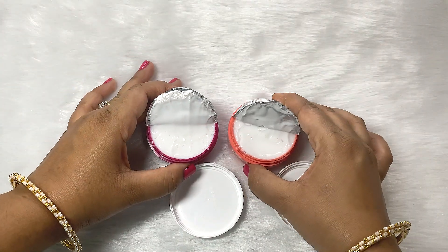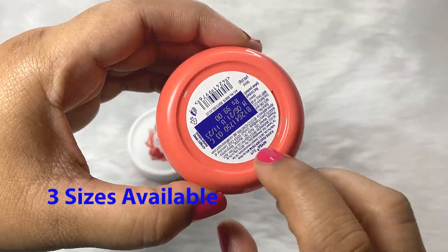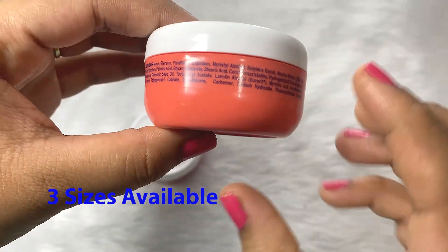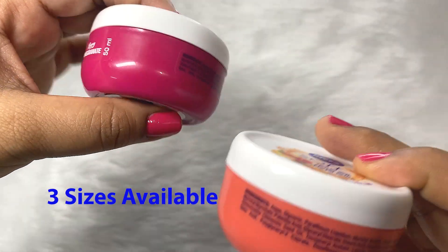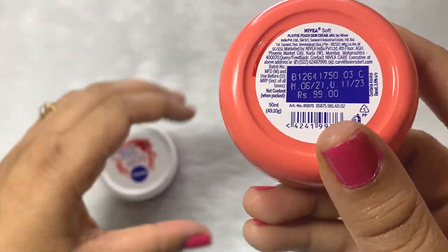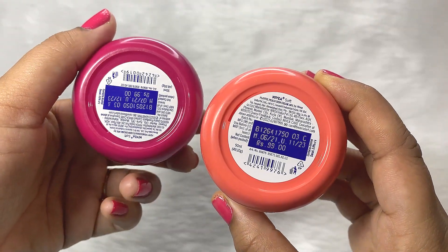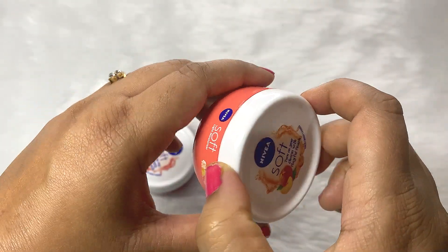This is how the cream looks. On the bottom side of the tub, you can read the full details about this product. This is a 50 ml tub and comes in a plastic tub with the ingredient list. This is also a 50 ml tub and it costs rupees 99. It comes in three different sizes — you can get the size of your choice.